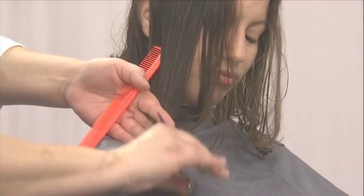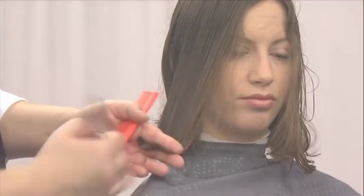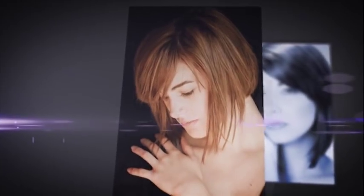To finish the cut, check the entire perimeter using the point cutting technique. The sculptural silhouette is a magnificent shape that can be adapted in a number of ways, and the precision of the shape gives the style a modern appeal.